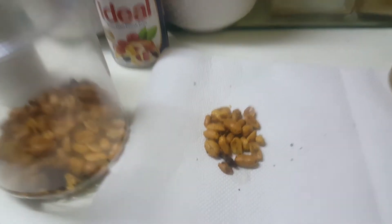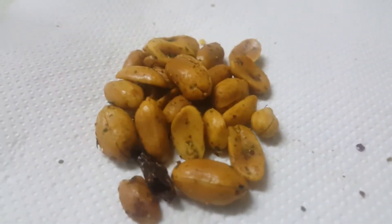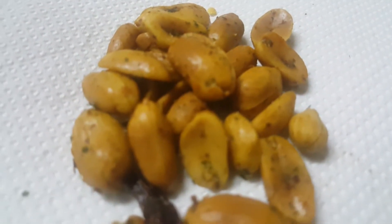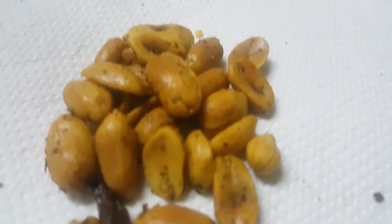Good evening. Today I want to show you a new recipe which my mother just made. This is called the chili groundnuts with black pepper, which is up for sale.